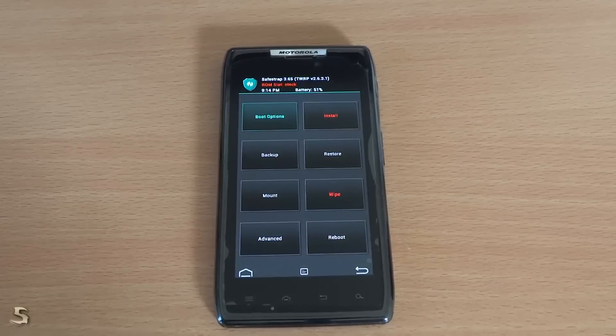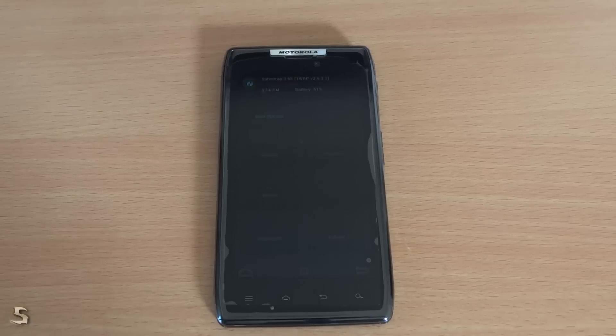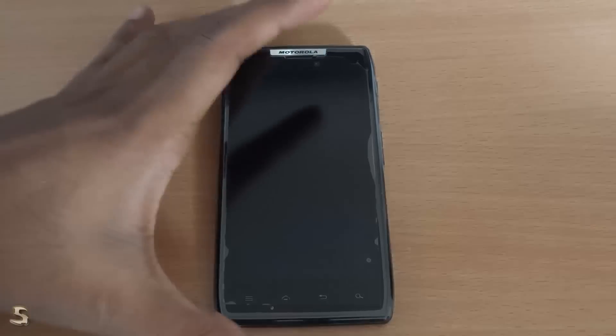Hey guys, this is Rishi21007. Today we are going to see how to install a new ROM on our Motorola Droid Racer. The ROM is called Liquid Smooth, and you must be knowing that it is in fact a very good ROM. So today we are going to see how to install it, and after installation we will see all the features that it has. So let's begin the video.